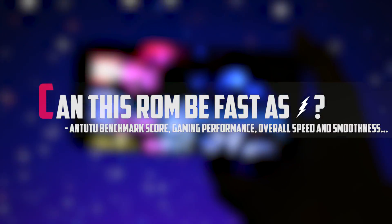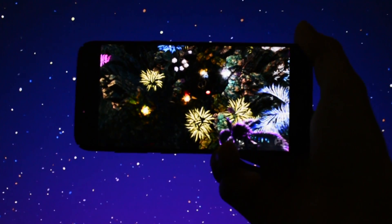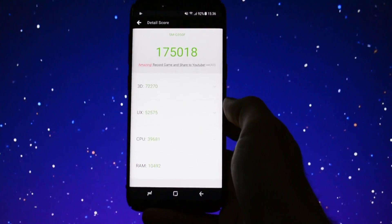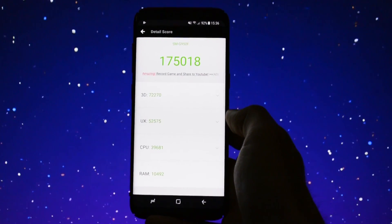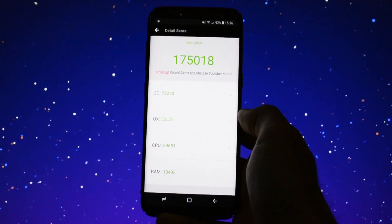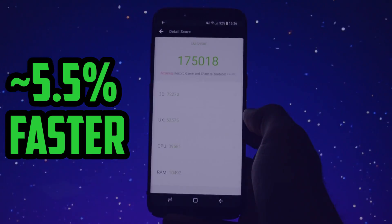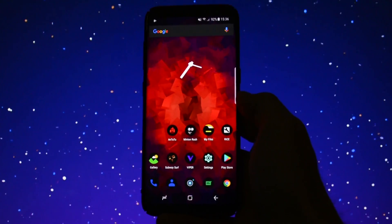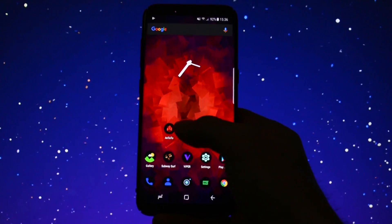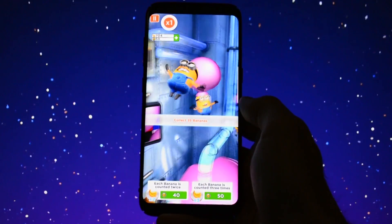Can this ROM be fast as lightning? I've been talking about the new kernel rocking under the hood of this beautiful ROM — Jesse's kernel. Running into the benchmark gave me an amazing score, which surprised me a lot. Compared to the latest version of Renovate Ice, this new release is about 5.5% faster, which makes it the fastest ROM I've ever tested on the wall of speed. The overall speed and smoothness of this ROM is close to the stock firmware, but I would say it feels and behaves a little bit faster.